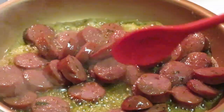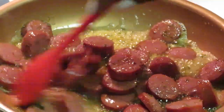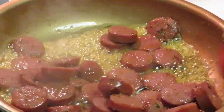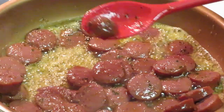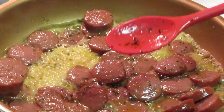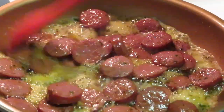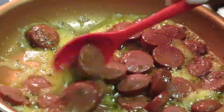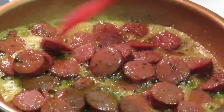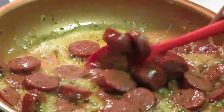I think I might need to taste one of these y'all, just to make sure it's done. Hot — let me see this little piece right here. It's not quite hard enough, I'm gonna let that cook a little bit more. I mean they taste done, but I want them to cook a little harder.